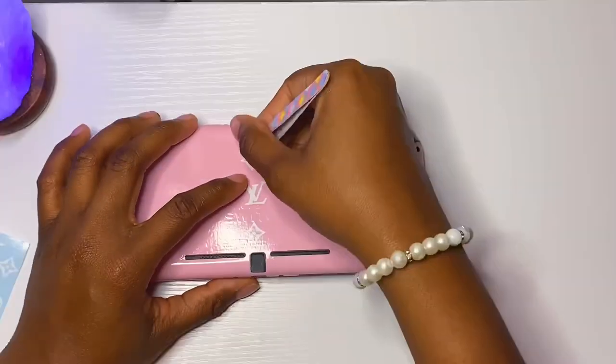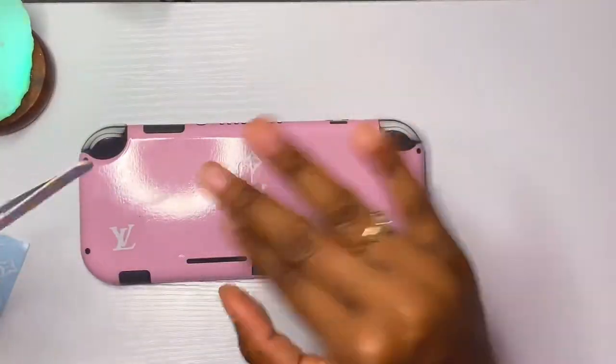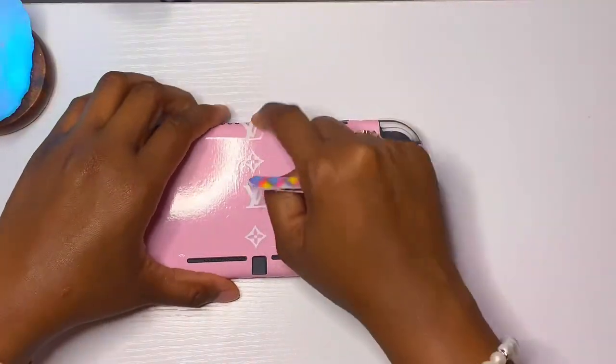Those dot stickers were a whole thing — they're hard to stick on and my hand was cramping up. It was just a mess, but it was fun at the same time.